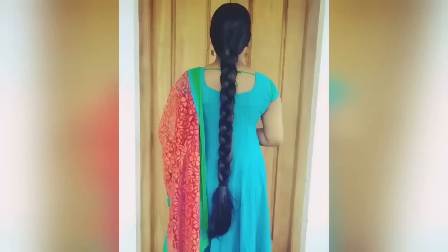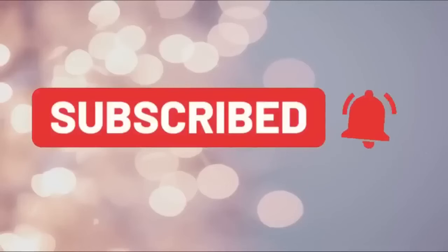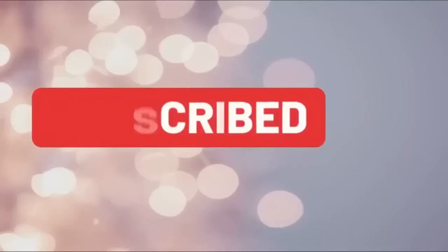Please share this video in the comment box. Please like and share this video. Please subscribe to our channel. Thank you.